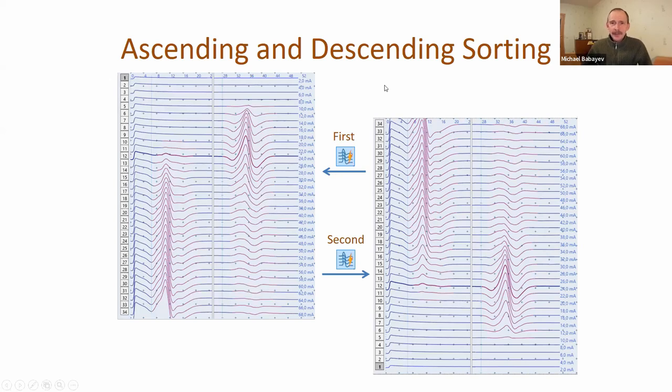We changed the behavior of the sort traces by stimulus button. Previously, clicking this button sorted all traces from lower to higher stimulus level (ascending). Now when you first click this button it still sorts ascending, but you can make a second click on the same button and the traces will be sorted in descending order - from higher to lower stimulus intensity values.